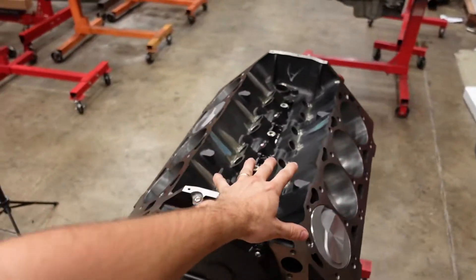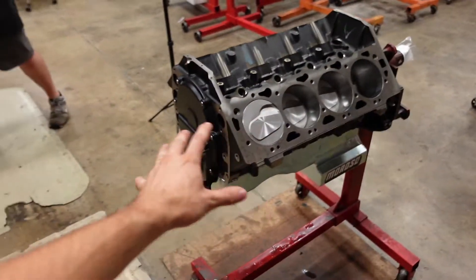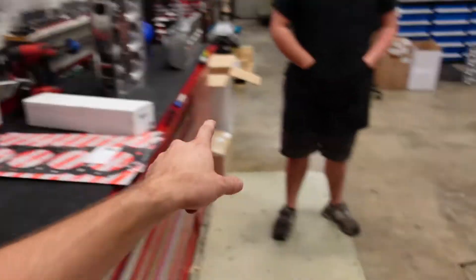So Shay, our engine builder, is going to take it from here. He's going to set this whole engine up, get the cylinder heads assembled, and then once he's done we're going to jump straight onto the dyno.